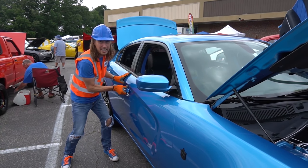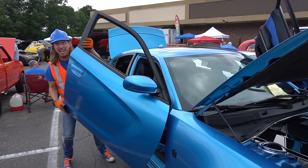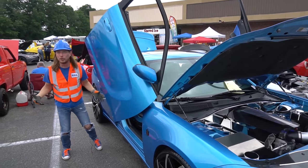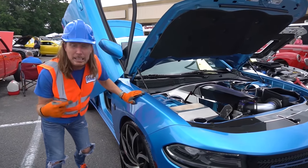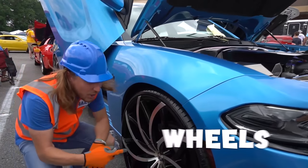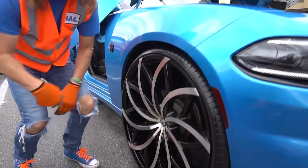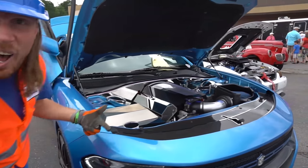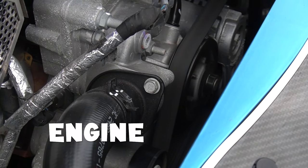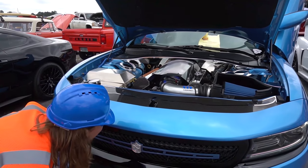We've got to get this car ready for the show today — let's open up the door and get it all the way up. And check out this blue Charger — it's the coolest thing ever! Look at these wheels and the engine — it's actually running. You can look in there and see the belt running around and around, and it's even got some really cool lights in there.